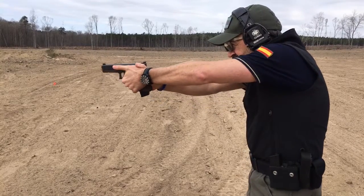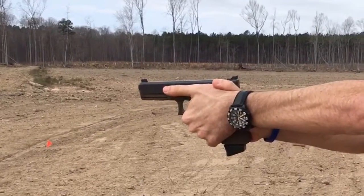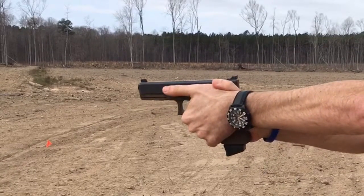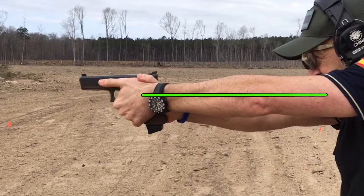Watch your thumbs — a couple things going on here. One, your firing arm is straight but your firing arm is bent. This is going to induce play in the gun. That's one of the first things I see here, so let me undo those.